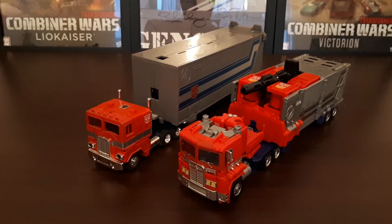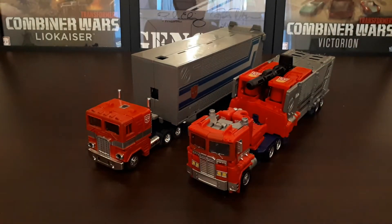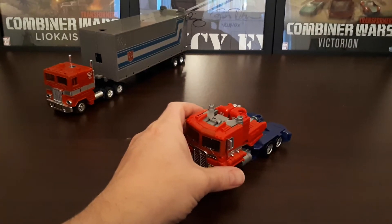It's not bad — it's a good truck mode, don't get me wrong. But some sacrifices were made in order to make the super robot mode for the figure, which we'll get to in just a moment. So we'll just move G1 Prime over there for now, and going back to the cab section.